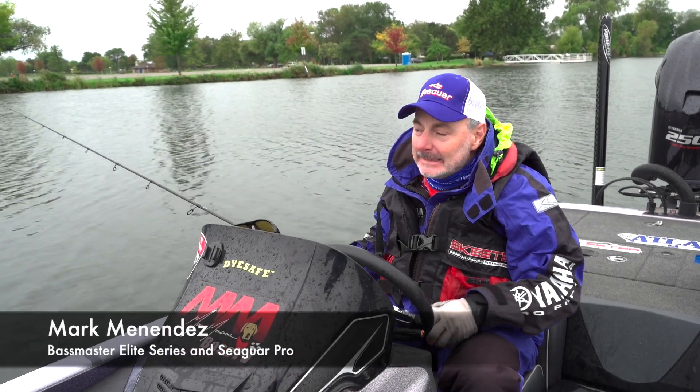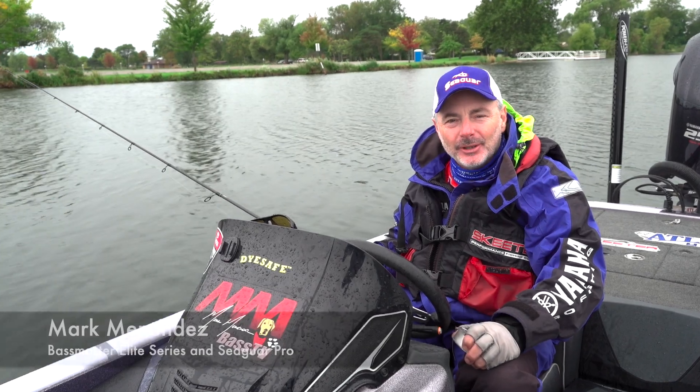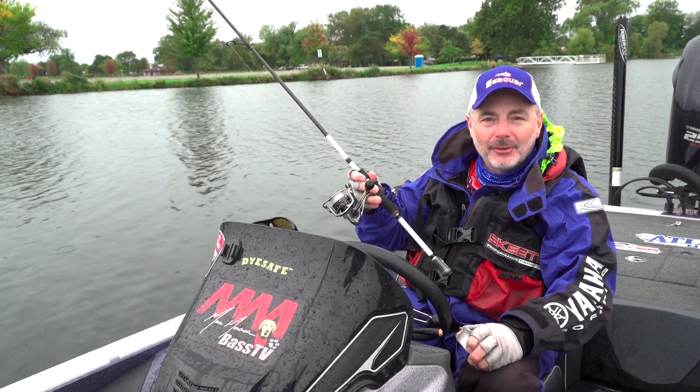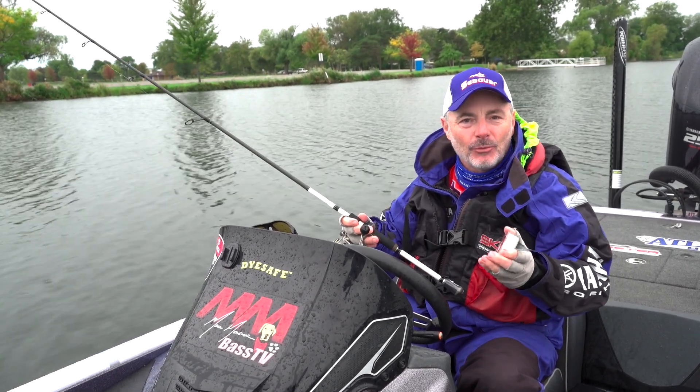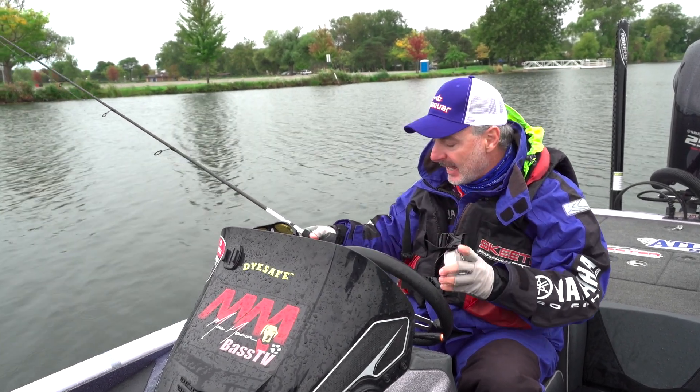Fastmaster Elite Series Pro, Mark Menendez here with you. How about the age-old problem of line twist, especially on a spinning rod and reel? How do we spool our rods and reels to eliminate this, or what tricks can you do to eliminate line twist?